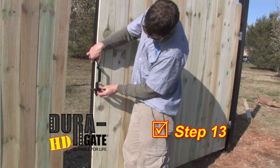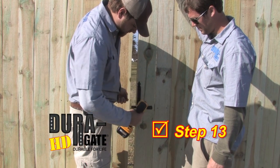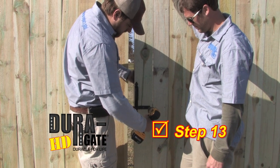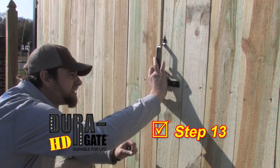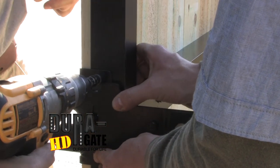Step 13. Attach the striker bar and handle at the desired location on the gate latch side. We recommend putting it in the center. Now, almost close the gates together and align the latch corresponding to the striker and attach to the other gate.